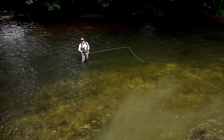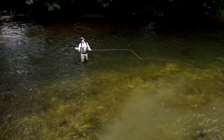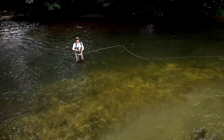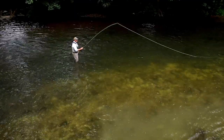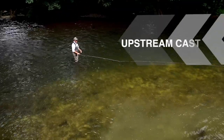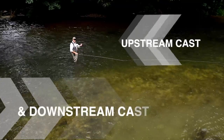Let's talk about the first step from roll casting into spey casting. Ironically, it's a non-change of direction cast. They're actually called splash and go, or airborne casts. The first cast we're going to learn in the splash and go series is called the switch cast. It's a non-change of direction cast and all it really is, is a sped up roll cast.